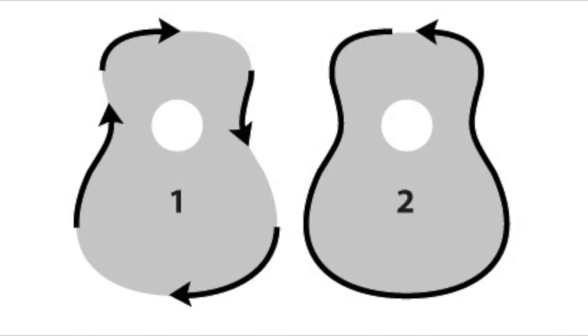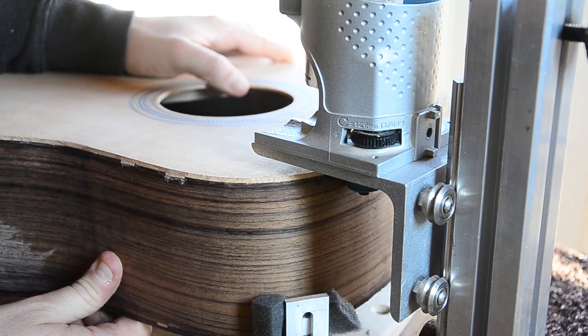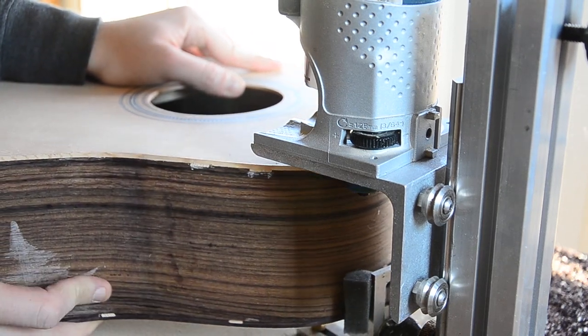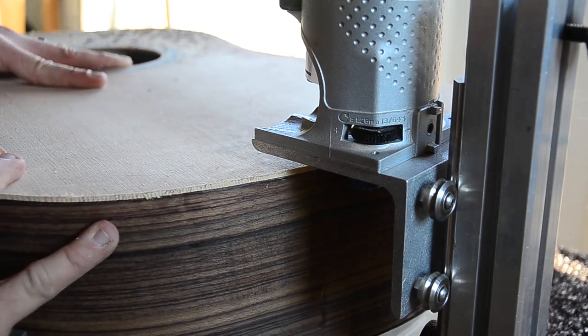Spruce is notorious for its tendency to break along the grain. For that reason, it's recommended that you stop at key areas and run the piece through backwards. This is called a climb cut. Climb cuts don't tend to tear out wood, but they make it harder to control the router. Because this routing jig stabilizes everything so well — and because I'm a bit of a scaredy cat — I decided to do the entire thing as a climb cut, and it came out great.